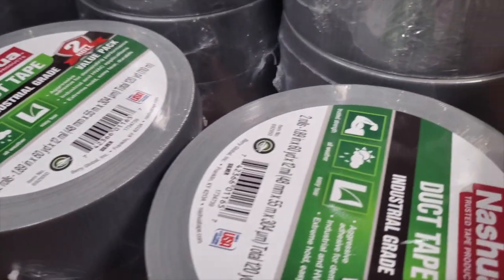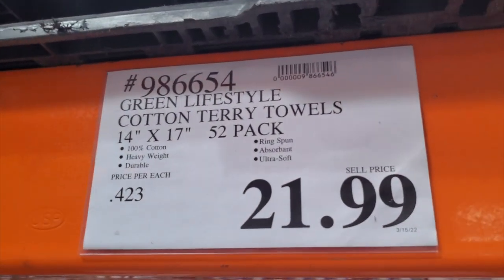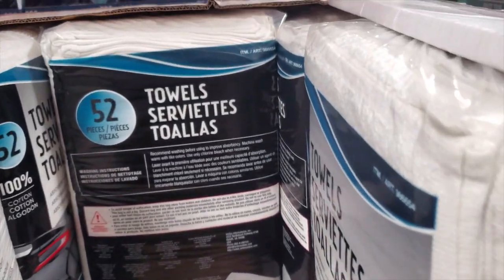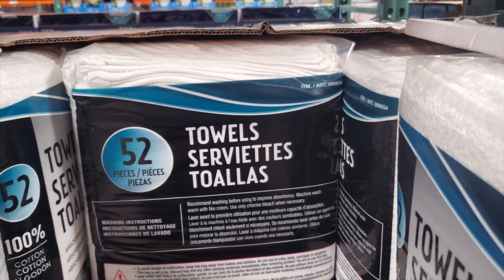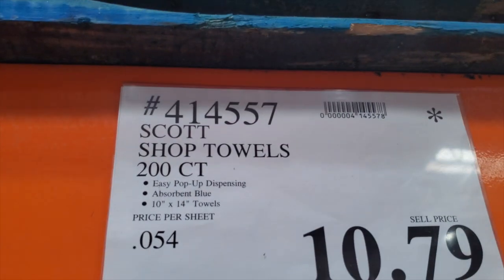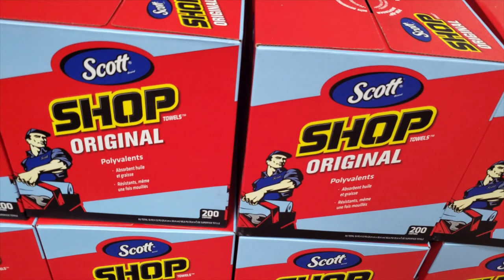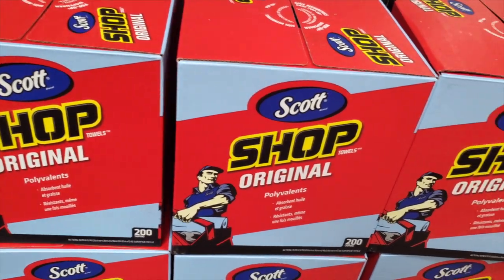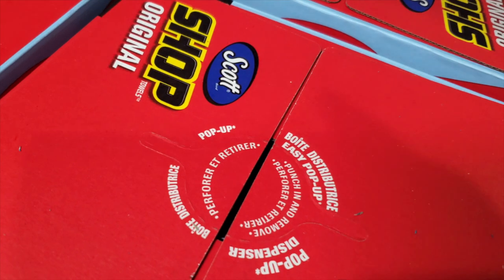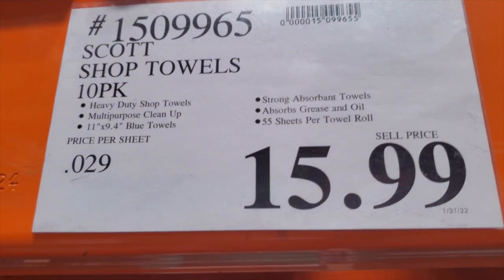I ended up buying a two-pack of the duct tape because it was cheap. Got some terry towels — $21.99 for a 52-count. If you guys need some for the shop, they've also got shop towels, 200-count for $10.79, and they come with a dispenser — just lay it on the toolbox and rip from the middle. Also a 15.99 shop towels 10-pack and the traditional roll.